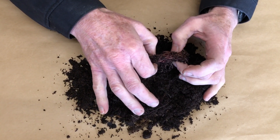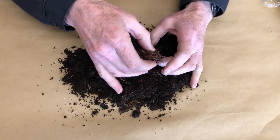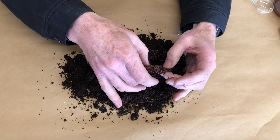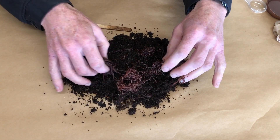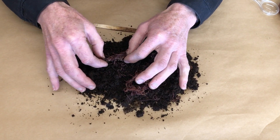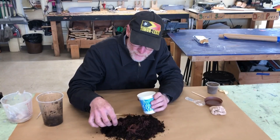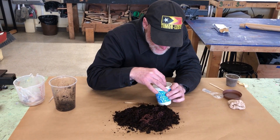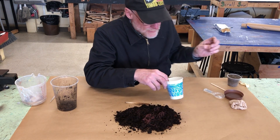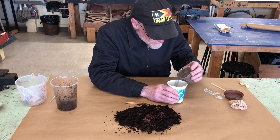Get your cup ready and put the worms you're keeping and taking home into a little cup. Separate the worms into as many groups as you need so everybody gets some. I'm just going to take this little blob and put them in my cup. There should be enough so everybody gets at least 20, but more or less than that is fine. If you have a little bit of dirt, you can put some dirt in there — I like the dirt.